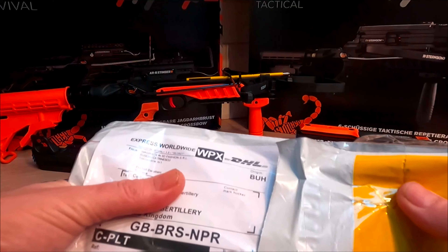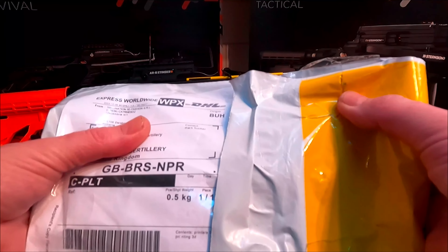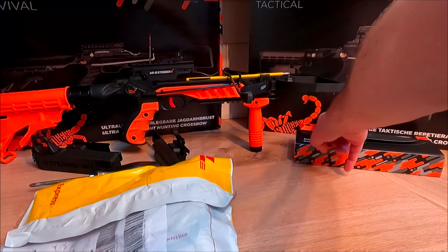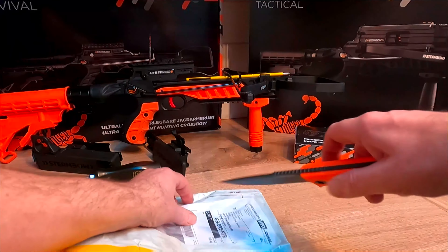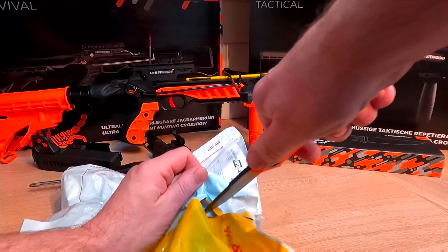Part One will show you how to fit it, how to sand it down, file it, and how to get the thing fitted. What I'm looking at now is just how it competes against the Steamboat Stinger Survival — a fantastic piece of kit. We're going to unbox that one over Christmas for you.